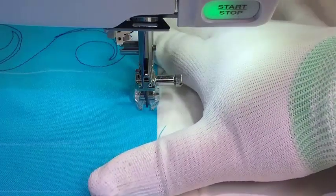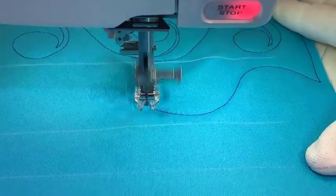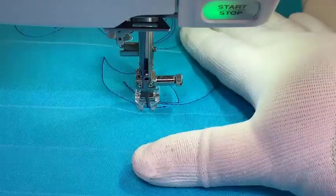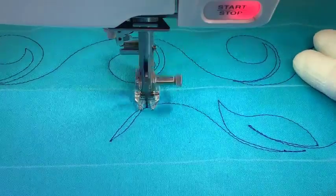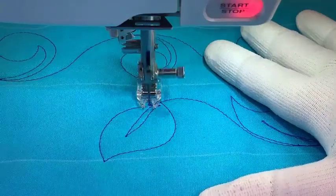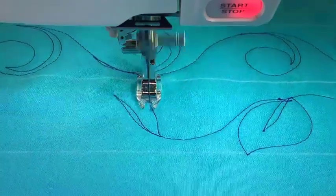Let's do something a little bit like that curlicue, but this time let's do a leaf. We're going to come up and back and around and around, and then we're going to come up and over, back and around. I'm going to follow and do that curve, and I'm just alternating the direction in these leaves.